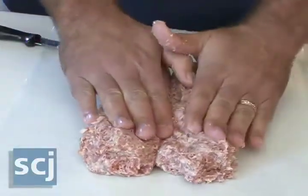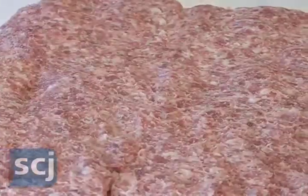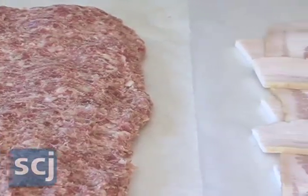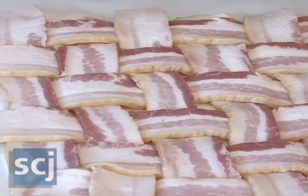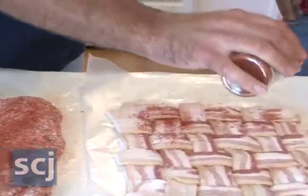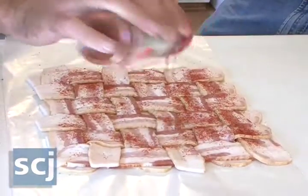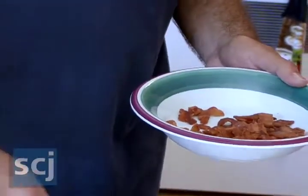I prefer sweet barbecue. There's a lot of guys that like spicy barbecue. I like a good flavor of both, but when I do my bacon explosions I prefer a nice sweet flavor. Then take your favorite rub and sprinkle it on the sausage, so you want everything well flavored. Then take some already cooked bacon and sprinkle it on the inside.